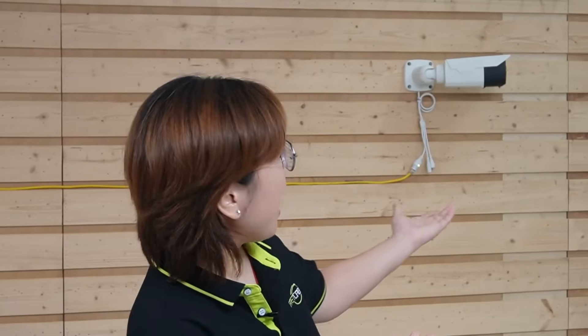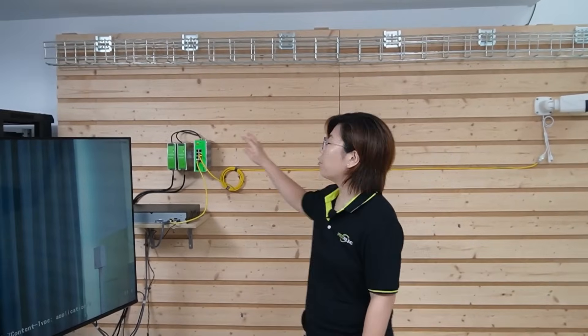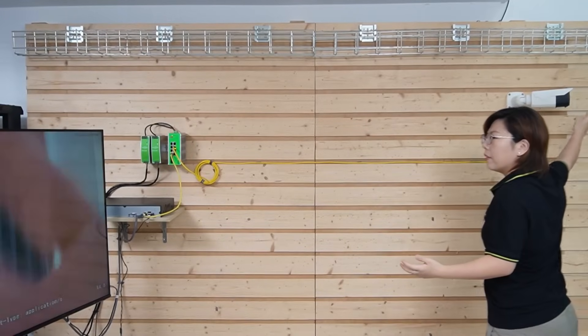Now let's talk about the cameras. For outdoor use, you must choose weatherproof outdoor-rated bullet cameras like this one. Look for IP66 or IP67 rating for water and dust resistance, wide temperature tolerance, and sturdy housing to withstand wind, rain, or sun exposure. We now have our industrial PoE switch sending both power and data through ethernet cable to our weatherproof bullet camera. It's looking solid, but is this really enough?